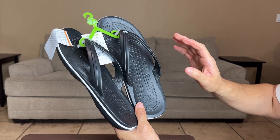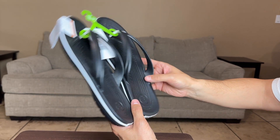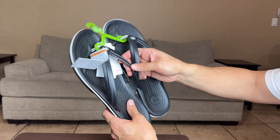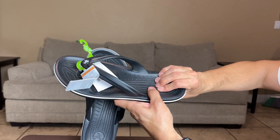I'm going to be using these for the shower and also by the pool. We have a cruise coming up so this is going to be perfect. I don't have to use those kind of throwaway flip-flops. I do like the good quality in these and I love Crocs, so that's why I went with these.